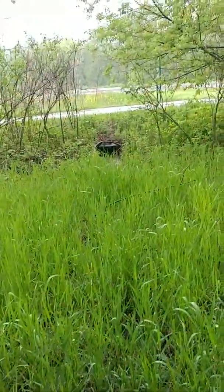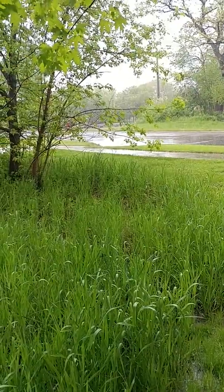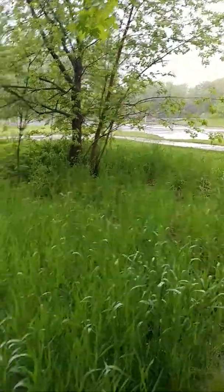There's the culvert there, the bike path, and it crosses over to the creek over there. You can kind of see the bridge railing — that's the creek.